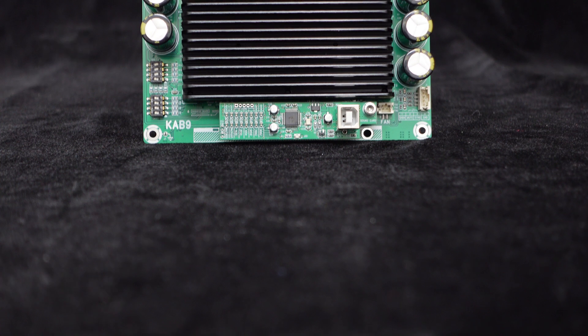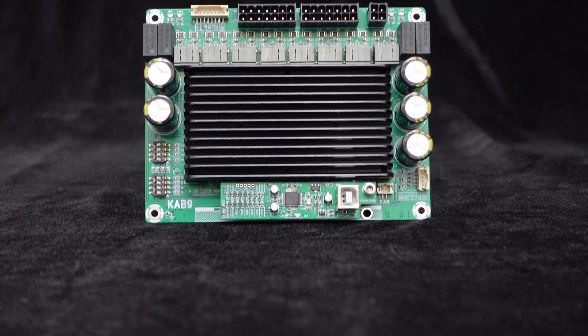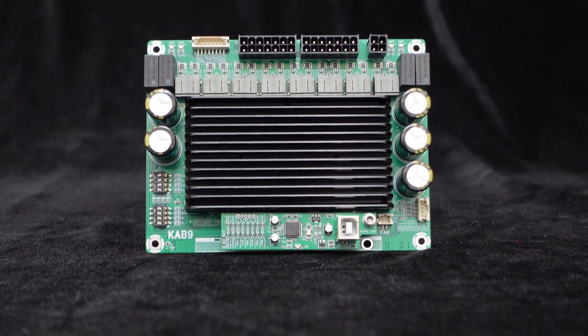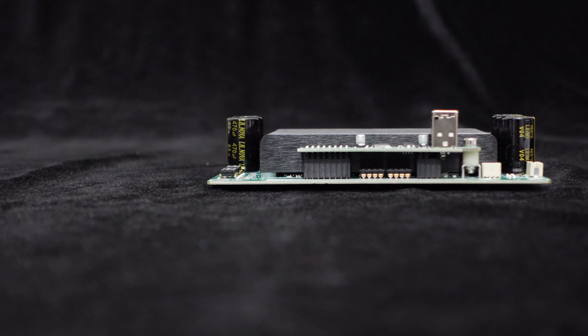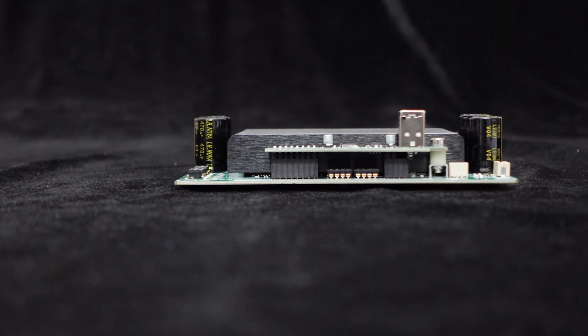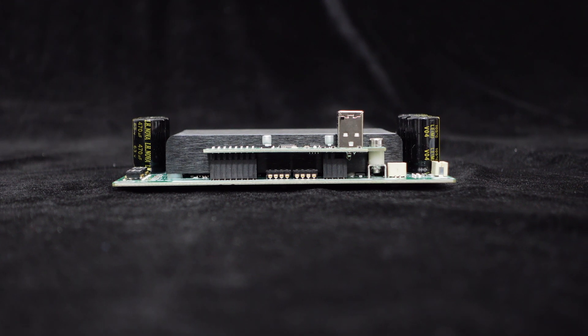It features four independent stereo amplifier chips, which can be configured as dual-channel or single-channel with five levels of gain adjustment. The KAB9 comes with a large aluminum heat sink that effectively dissipates heat even when operating at full power, ensuring the system remains in good working condition.